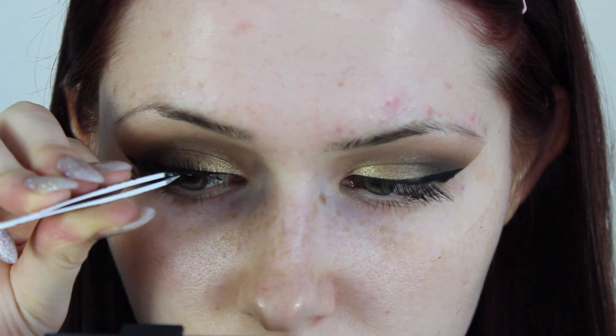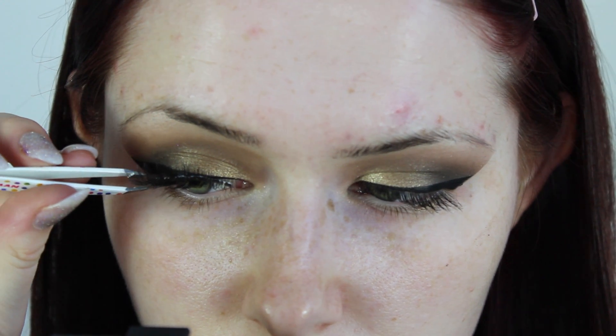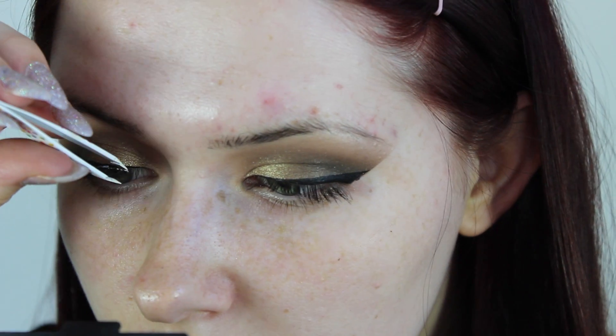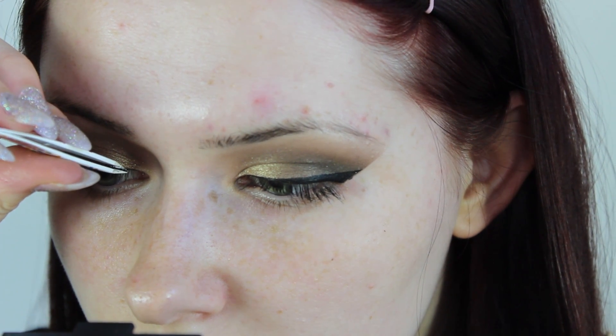Once those lashes are prepped with mascara and have been curled, I'm going to apply some falsies. These are possibly the Ardell Demi Whispies — I couldn't remember which pair they were but I will confirm by watching the clip back and put it in the blog post, so be sure to go check that out.